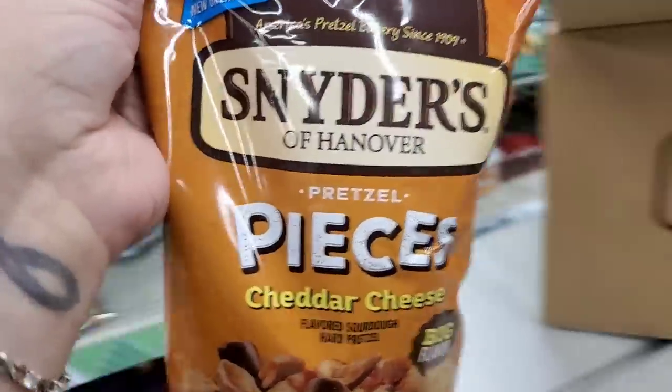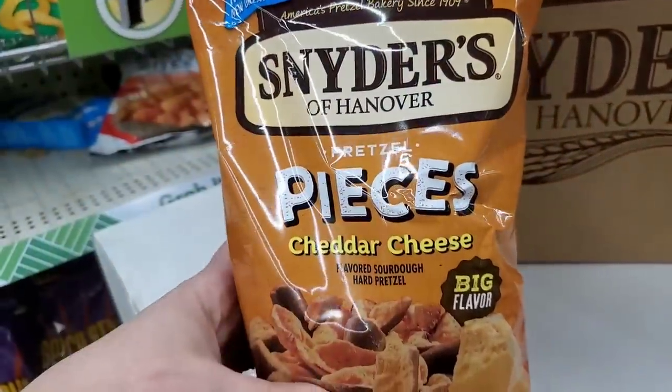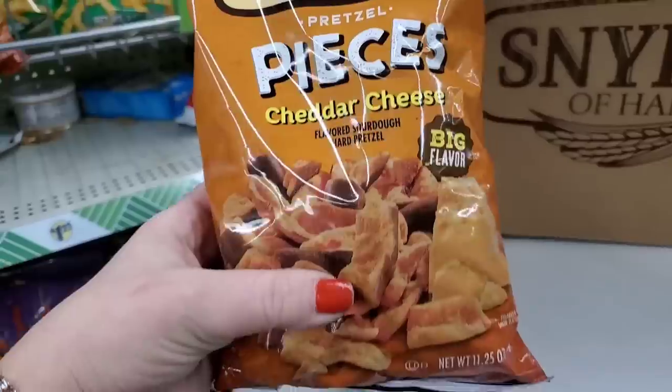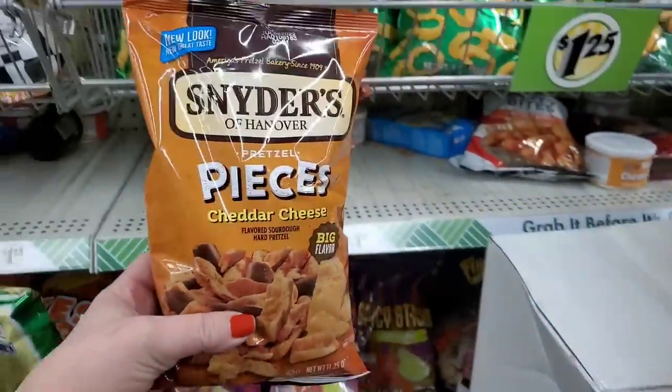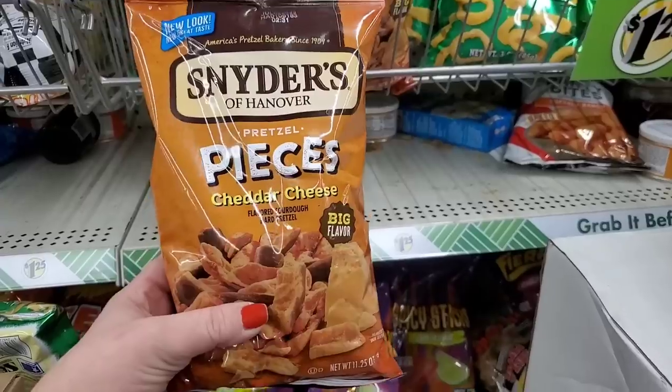These are so exciting because I love these — they're like five bucks in the supermarket. Snyder's Pieces Cheddar Cheese, big flavor. You get an 11.25-ounce bag for $1.25. This is a steal, guys — I paid five bucks for these in the supermarket.